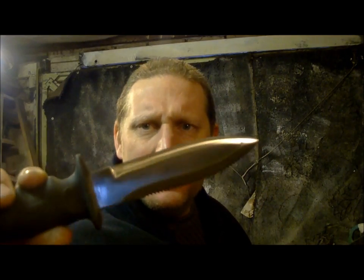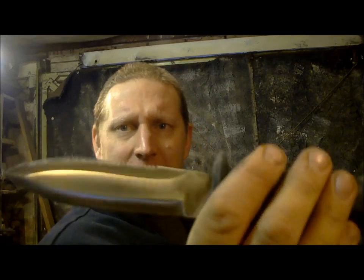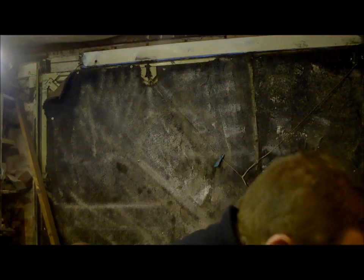Bit of a pig, but it's so sharp. I managed to get the serrations quite good — it does cut paper actually. Daft on camera if I don't show it — there you go, cuts paper.